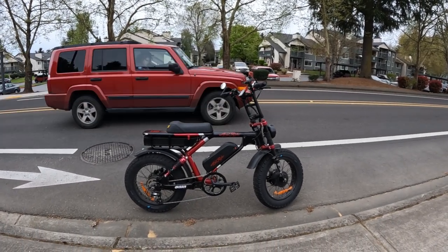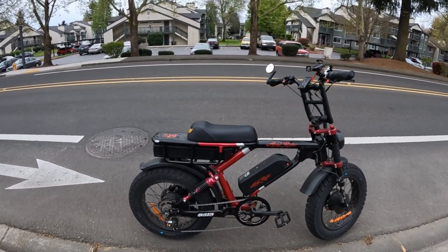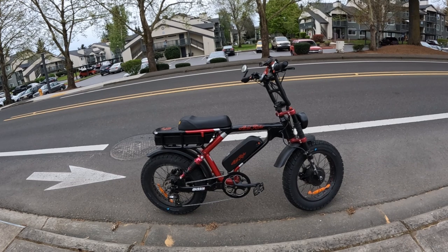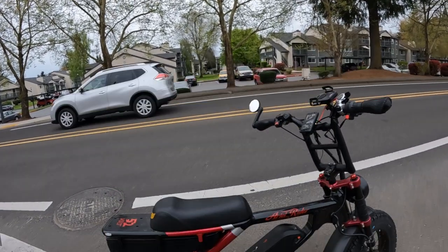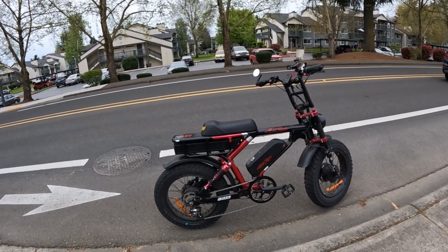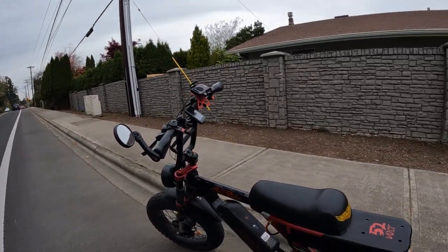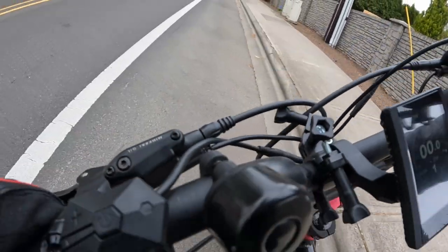Welcome back to the channel. On this video I'm going to ride the Aerial Rider Grizzly — version two — as you see it right there. It's the original bike; I haven't done anything to it except put on a phone mount and a mirror. Everything else is still original, and this bike just hit two years old on April Fool's Day. It's two years old now and still going strong.